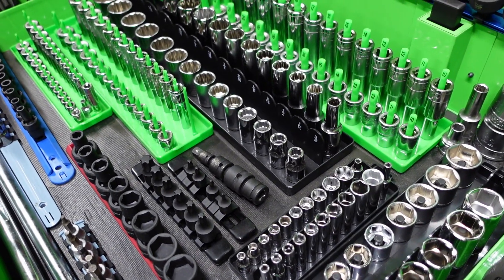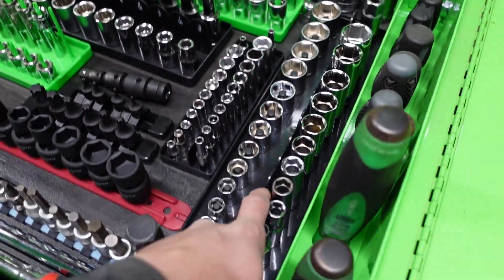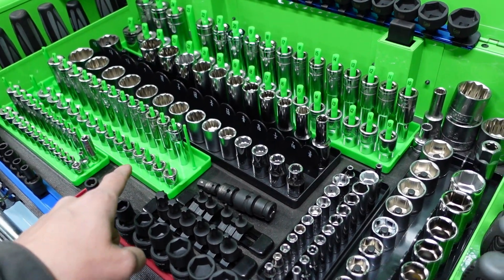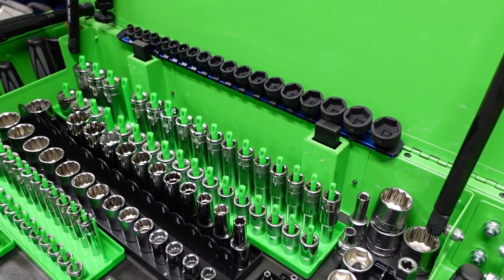Where do you get these green trays from? Harbor Freight. Yeah, I thought they had just like a block, so they must have upgraded. Yeah, they upgraded to this peg style. Pretty nice. Yeah, that's way nicer. Thought about foam but I can fit a lot more with the pegs.